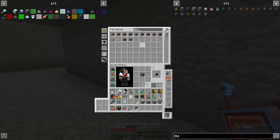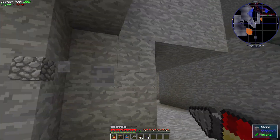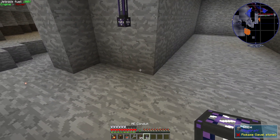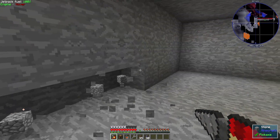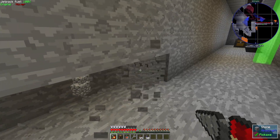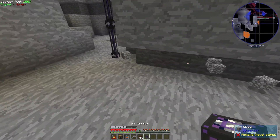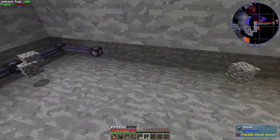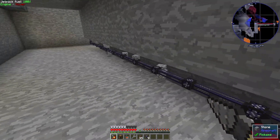How's our AE2 conduit situation? Good. I could lay it into the wall like this so I'm not obstructing my pathways, something like this. And if I'm really concerned about aesthetics I could get some facades and cover all this up.